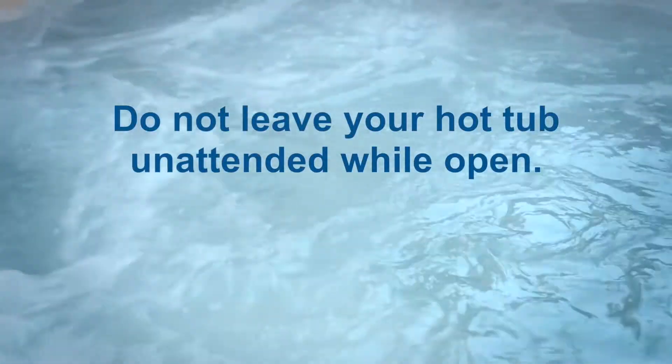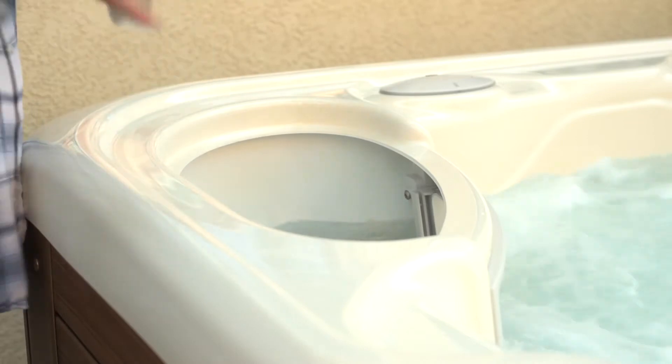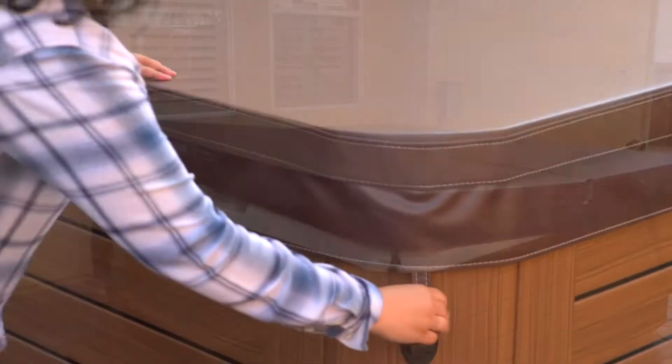Do not leave your hot tub unattended while open. Return the filter lid or basket, close the cover and lock the straps.